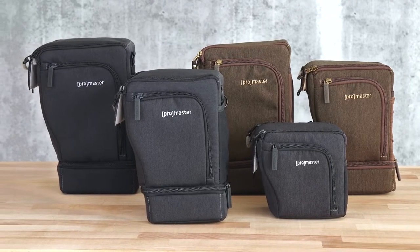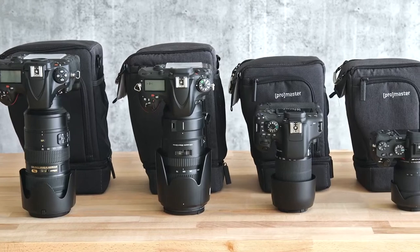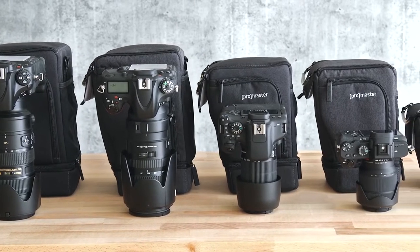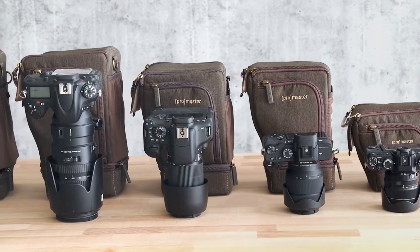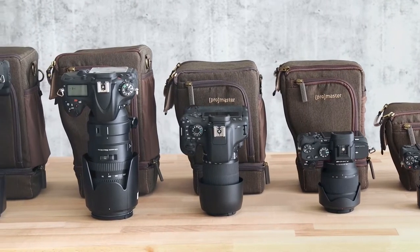We have expanded our line to include the new Cityscape holster sling bags, available in five sizes in both charcoal gray and hazelnut brown. The holsters are a great solution for transporting your gear, but are also designed with shooting in mind.